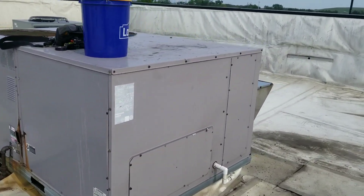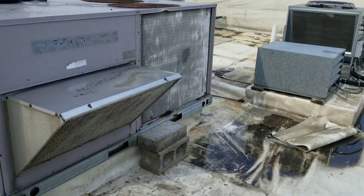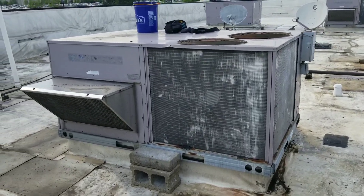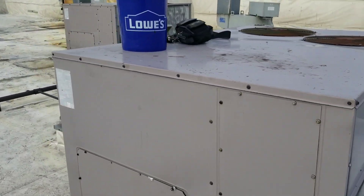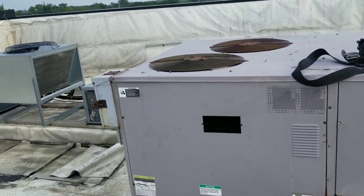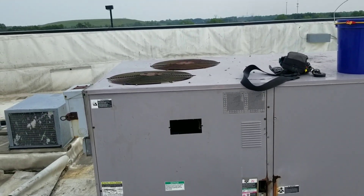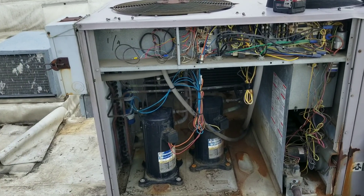Tonight we are on an after-hours no-AC call in a very hot kitchen at a very busy restaurant. My initial inspection found the thermostat display was dead. I haven't got any further than that — thermostat display is dead, disconnect is on, breaker downstairs is not tripped. So first thing I'm going to do is pull that panel open and start taking some voltage readings.